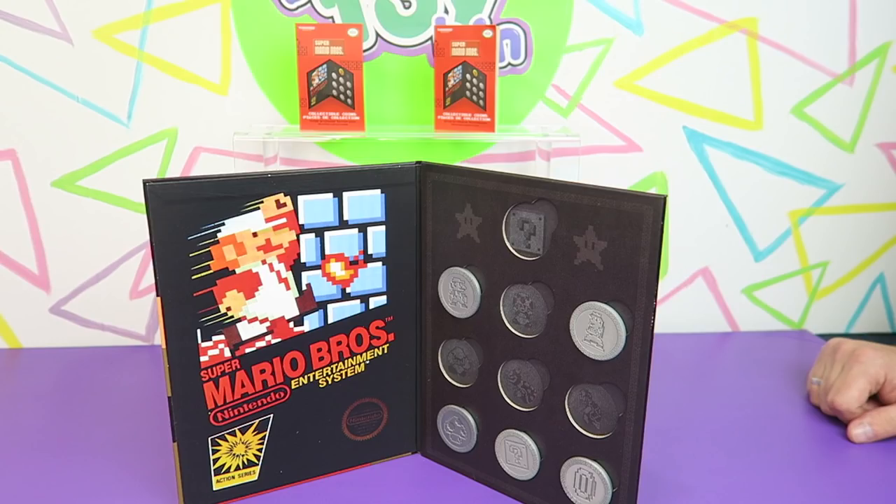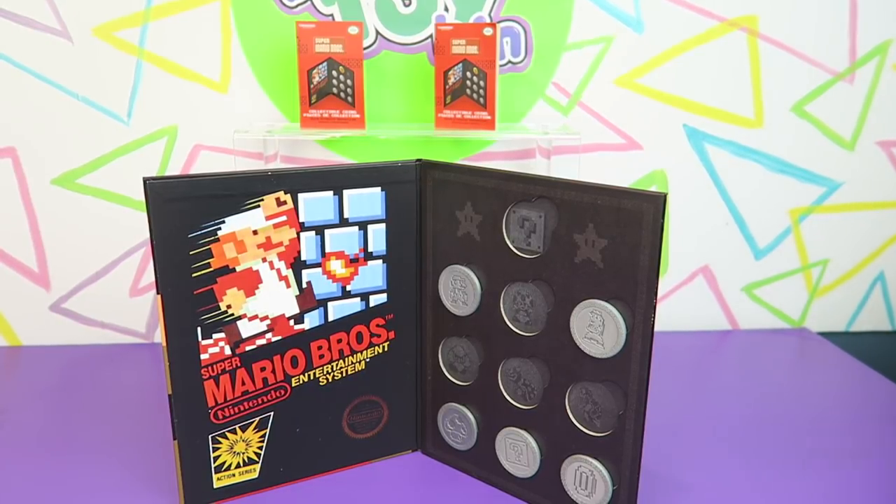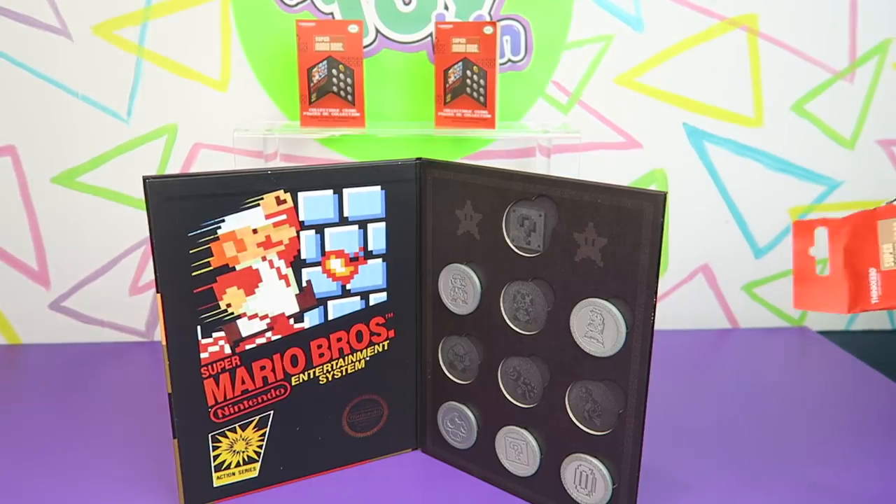They could have done way more than ten. They could have done the Star, and obviously Luigi. Well maybe they were going to do a series two — oh, maybe. But we need to finish these.